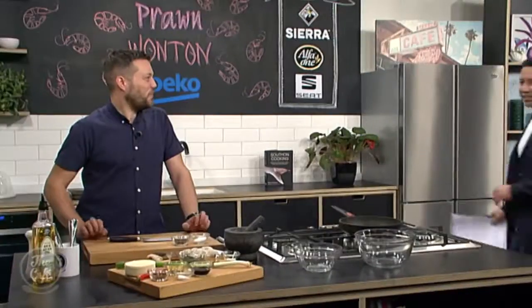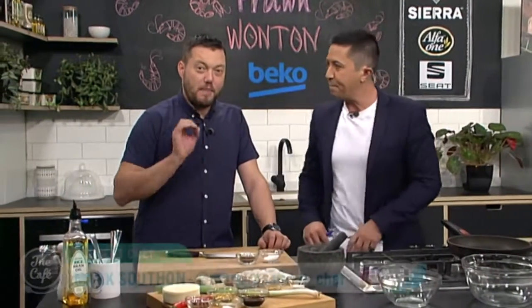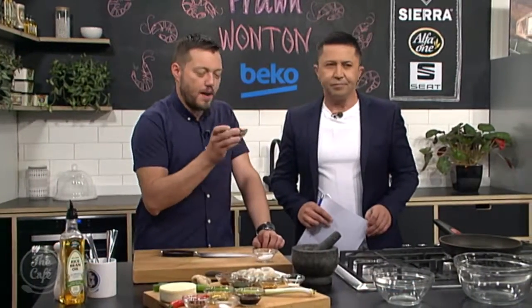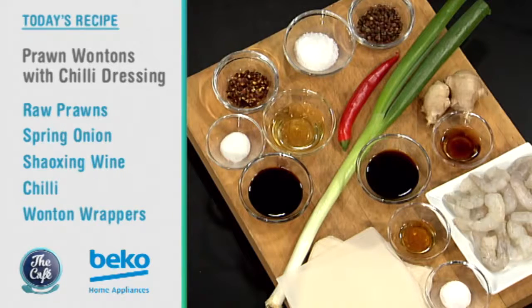Something that always catches on is Mark's cooking. We're going to make a Chinese takeaway classic from scratch today — prawn wontons with a chili dressing, and we've got some beautiful Szechuan peppercorns to make a Szechuan salt. Really simple, really great fun to do in the kitchen and very, very tasty.